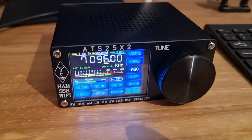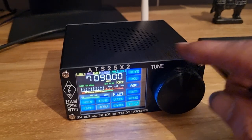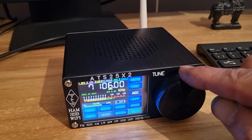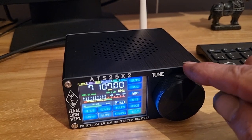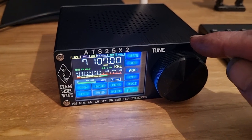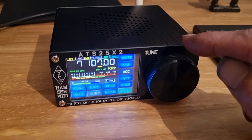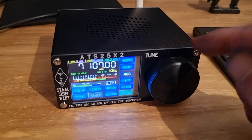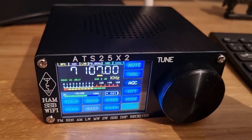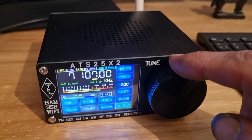It returns to the last frequency tuned to, which is quite handy. It kind of sounds OK. The S-meter just kind of sits at plus 20, plus 40, whatever you do - so not great, but I wasn't expecting that to be great.